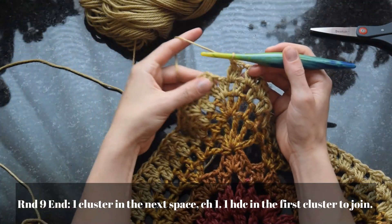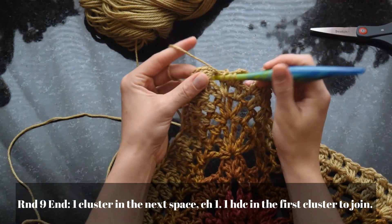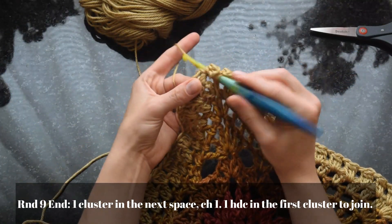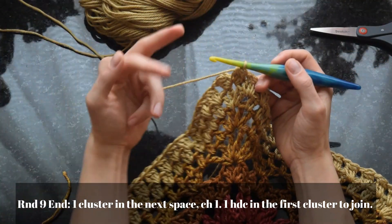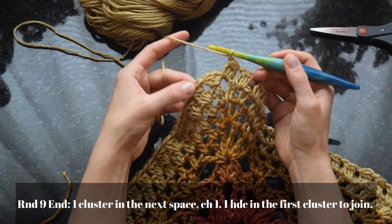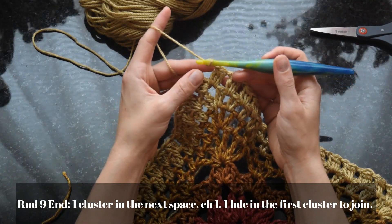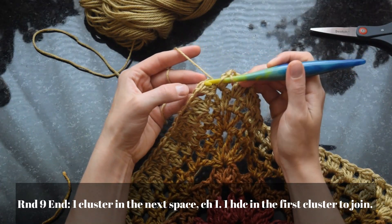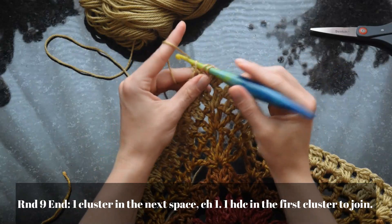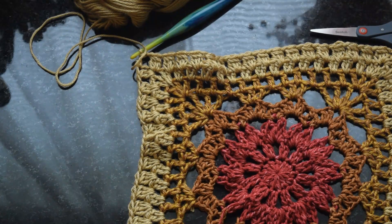At the last corner, work one more cluster in the same space where we placed the initial cluster to complete the other half of this corner increase, then chain one. Work a half double crochet into the first cluster to join. If you're changing yarn, chain two, slip stitch, cut yarn and tie off. Since I'm not changing yarn this round, I'll use a half double so my hook is positioned where it needs to be.